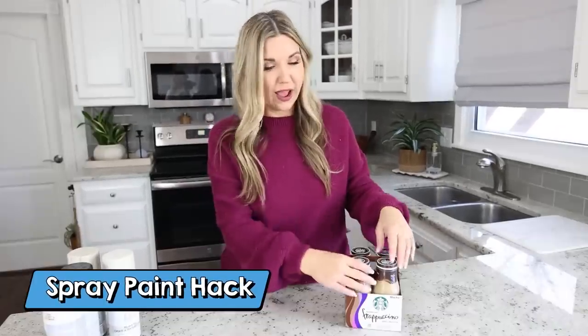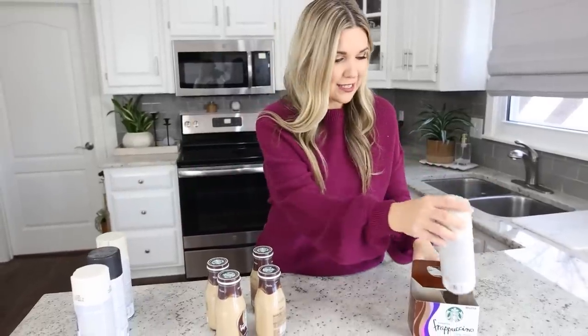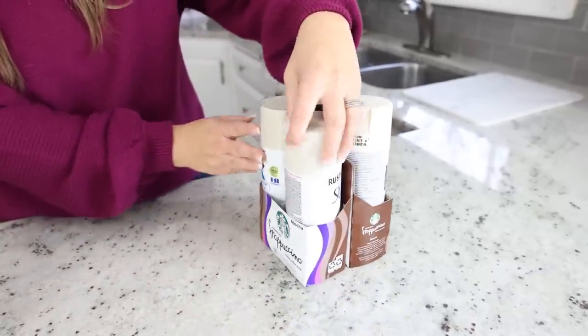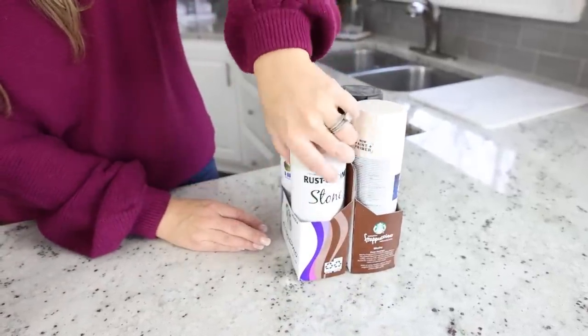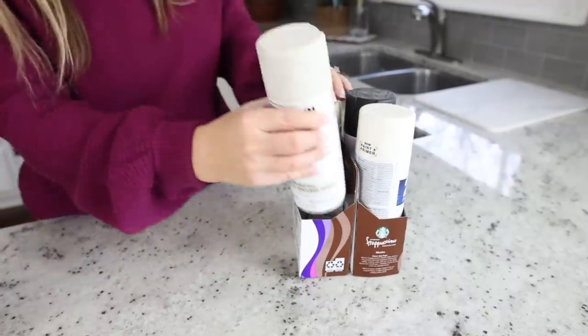If you get containers for your drinks in four-packs or six-packs, don't throw them out — here's a way you can recycle them. After you've used all the drinks, this makes an awesome storage container. Since I love crafts, I thought this would be perfect to put spray paint in to organize it so the cans don't roll around. You can fit four cans of spray paint in here, or use it in your craft space as well. And if you want to get even fancier, you could paint it.